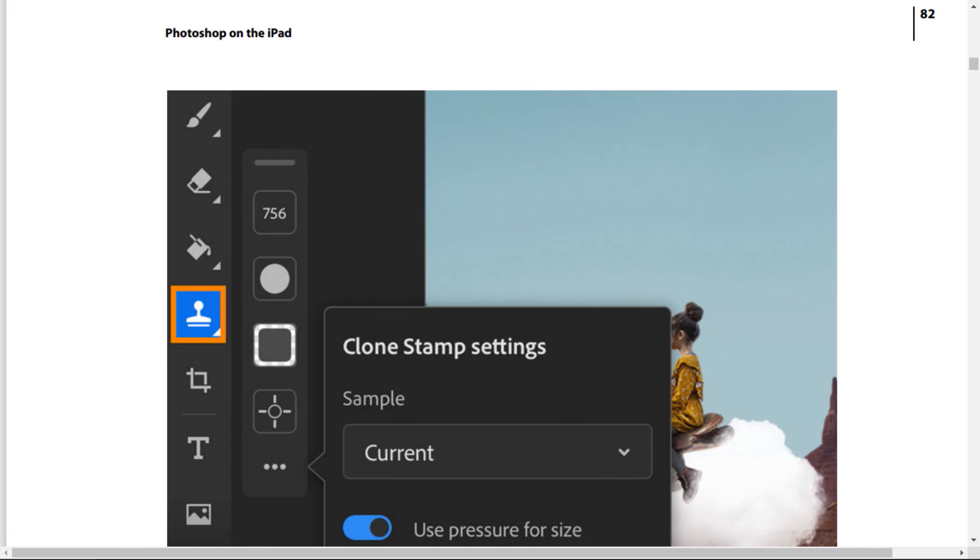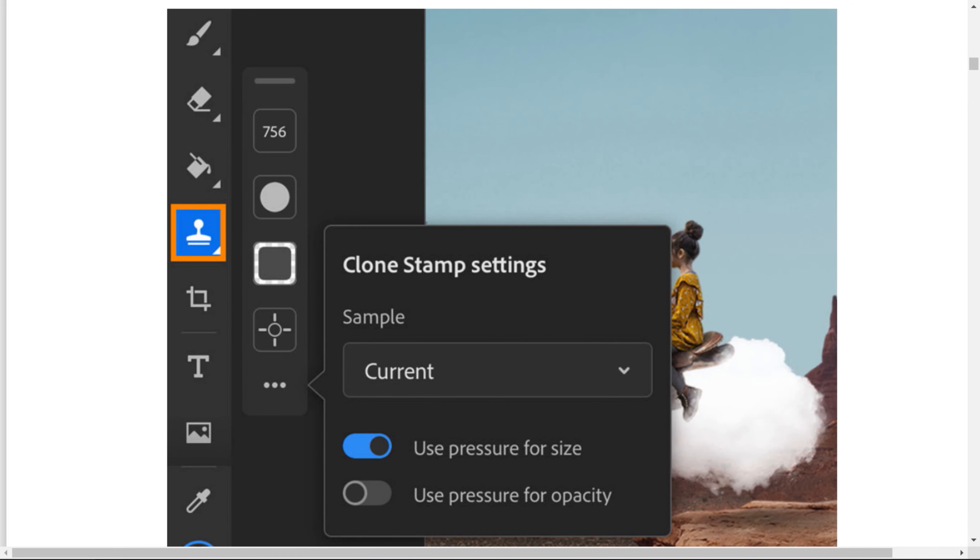Look at this screenshot. Press the more options icon to open the Clone Stamp settings. In step number 5, you can set the sample to current layer and also toggle 'Use Pressure for Size' and 'Use Pressure for Opacity' as needed.